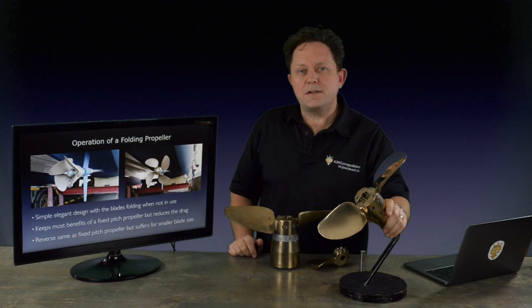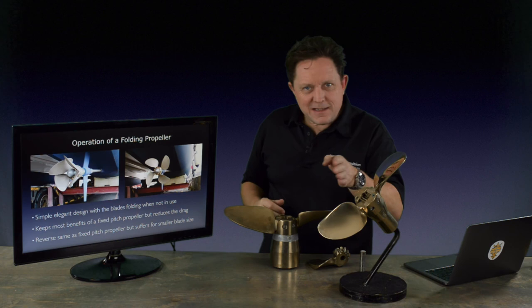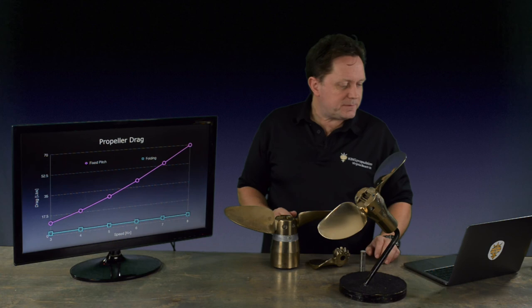The one area where folding propellers do start to suffer in reverse is as you get smaller. For the really small jobs, you've got to be really careful to size the propeller, because the blade sections, the pitch, and the engine can all work against you. So it's a question of navigating through that and getting it right.